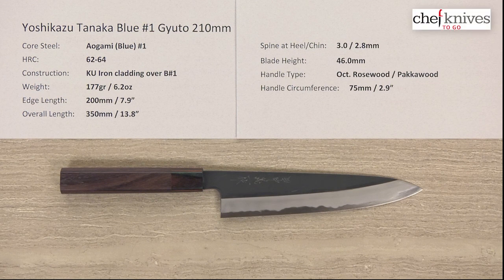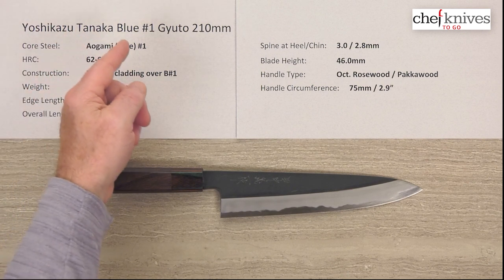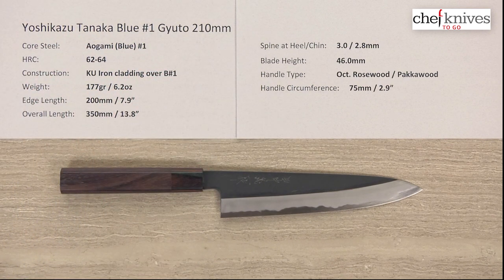Hey, Steve Gamache here for Chef Knives To Go, and we're taking a quick look at the Yozikazu Tanaka Aogami or Blue No. 1 Gyuto 210mm knife.